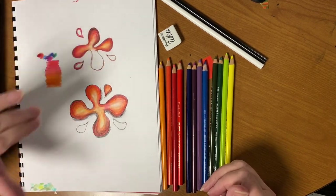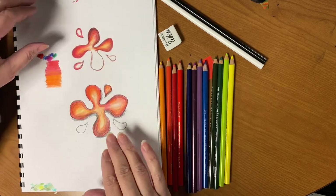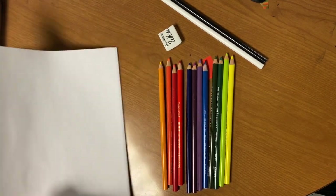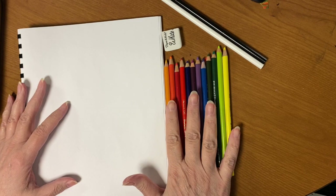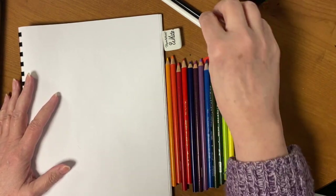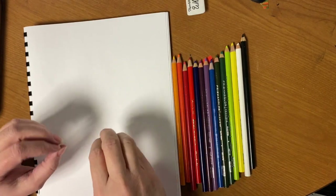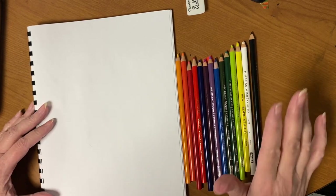This is what I already did before class started. I'm going to start a new one and show you. You've got to do six of them using the analogous colors, and you want to make your paint splatter look three-dimensional. If you don't have all the intermediate colors, you can make them yourself. And if you don't have white or black, you don't really need those either — I'll show you how to do this with and without them.